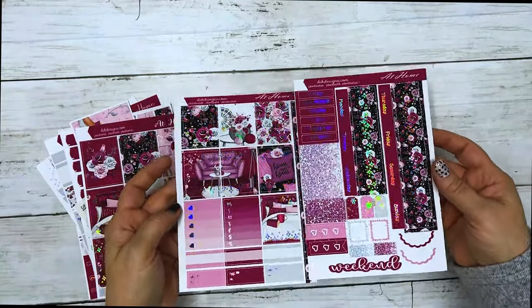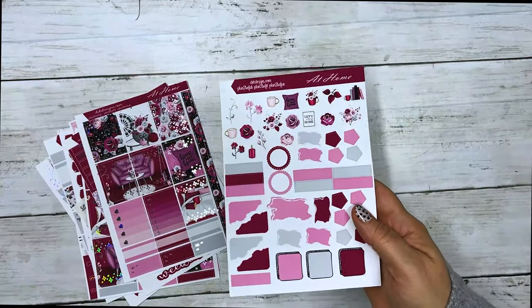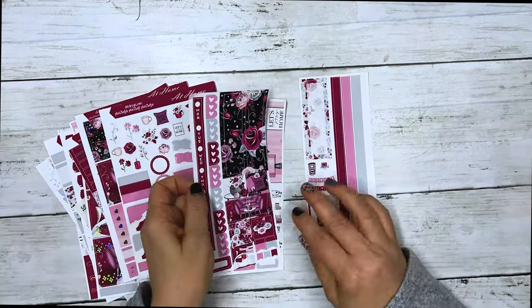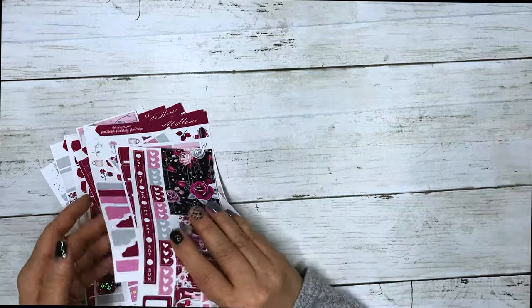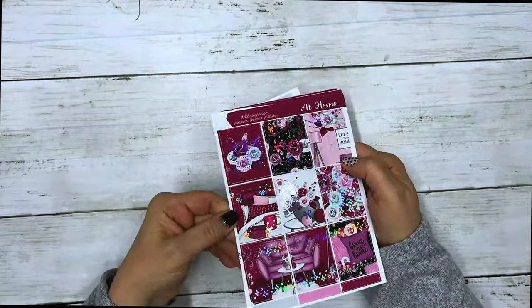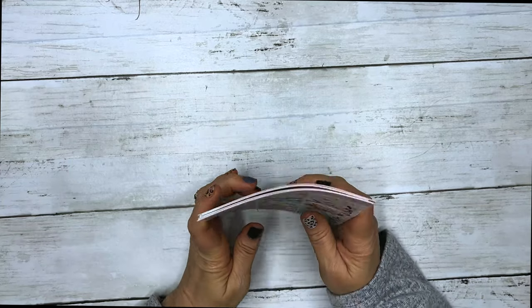This does come with the other matching kits — the Hobonichi Cousin, and I did this one in foil. It has foil on it, the matching journal sheet, and the matching Hobonichi Weeks. This collection is called At Home featuring silver hollow foil.